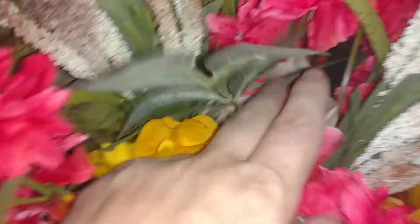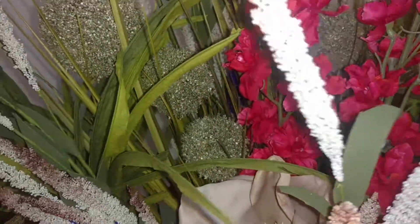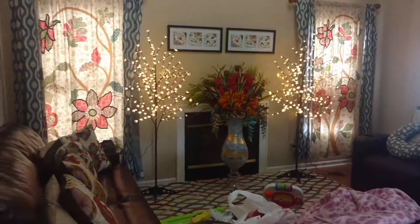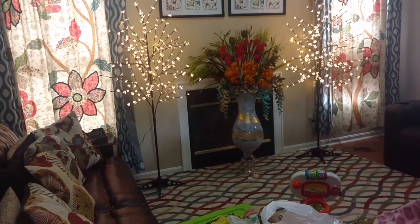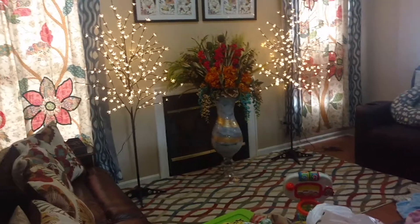The vanilla matches the whole curtain — the whole curtain is vanilla — so that goes with that. And it changes the entire family area and living room. Comparing the before and the after, the vase is filled with sand — play sand from Lowe's, filled to the top — so all those flowers are stuck and stabbed into the sand.